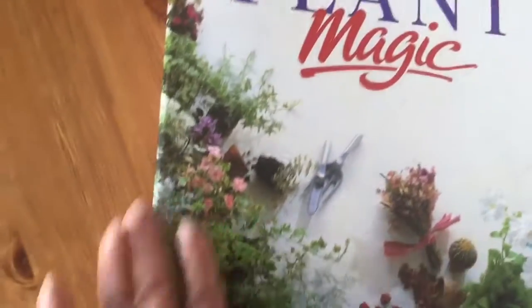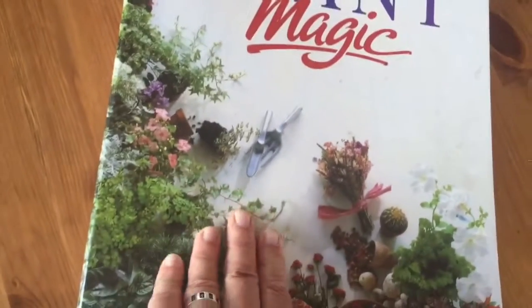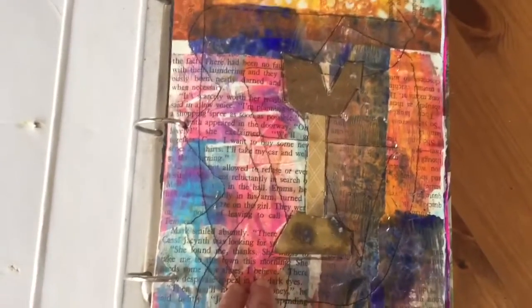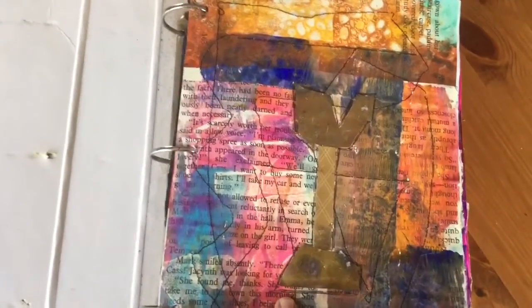This is not finished obviously yet — I still have to cover the cover with something, and this part. But I just thought I would start showing you now so I don't bore you to death when it's all finished, as it takes ages. It's just a collection of scraps again, all sorts of paints and bits and pieces as usual.